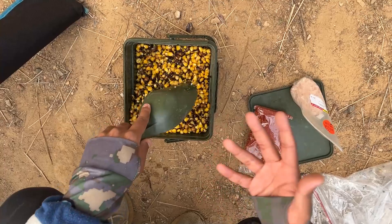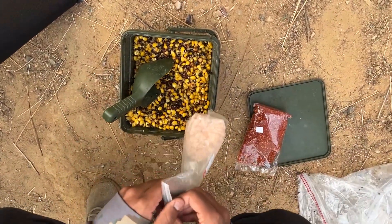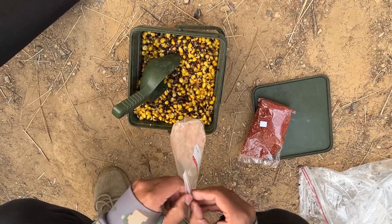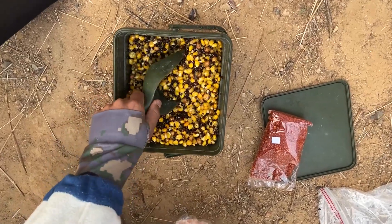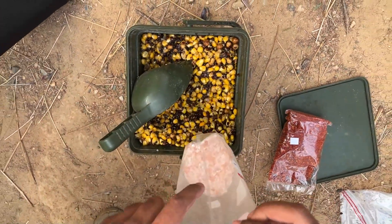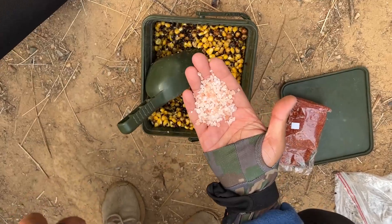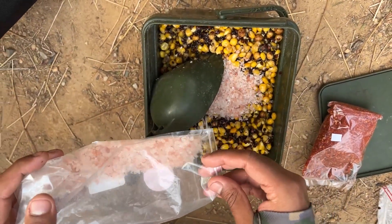I'll be walking you guys through the feed I'm using for the session. It's the particle I cooked in that previous video on how to cook particles — I'll link the video in the description. It's some maize, tiger nuts, buckwheat, and hemp.